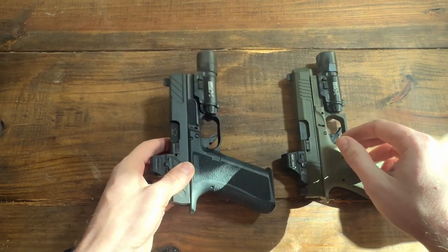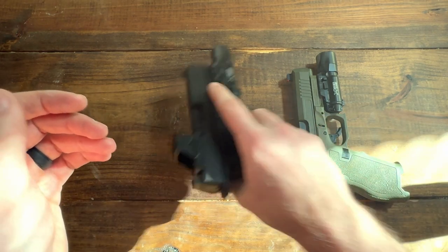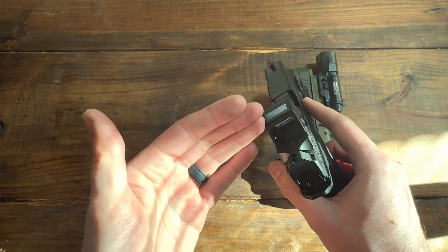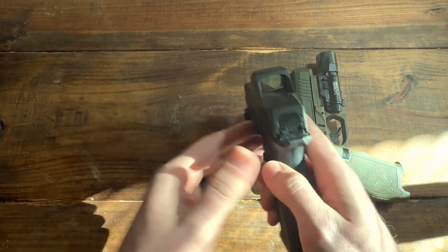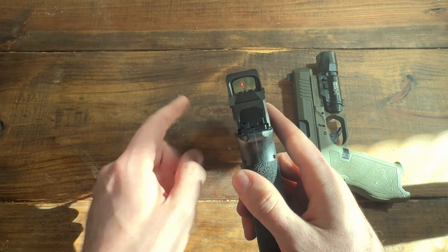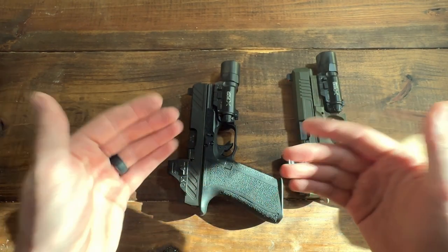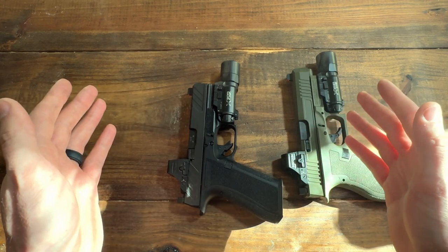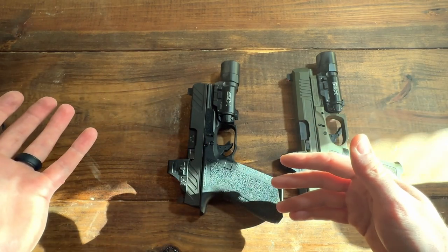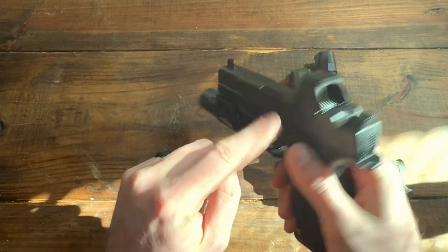A lot of people complain about the Aimpoint Acro's window being too small, and I don't think that's a big deal. You need to be using your optic properly — you're not focusing on your dot, you're looking through the optic. You should be focusing on the target and overlaying the dot onto it. If your presentation is good and you can acquire the sight every time, window size doesn't matter. I actually found that the larger the window, the more distracting it was.